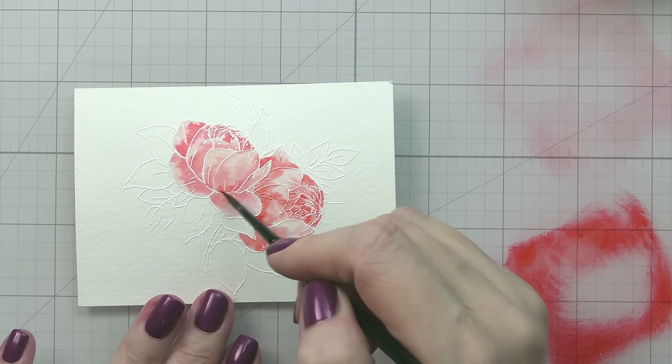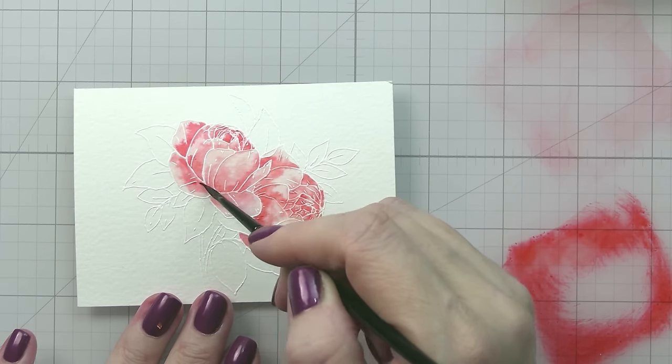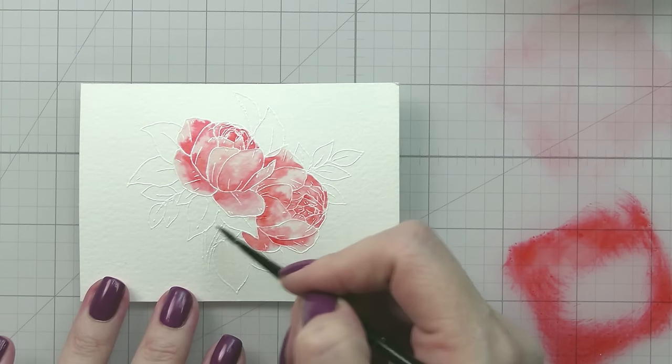Watercolors always dry back a bit softer. So if you want a bolder color, make sure you put down bolder color, or you may have to do a second layer. Either way, totally fine.